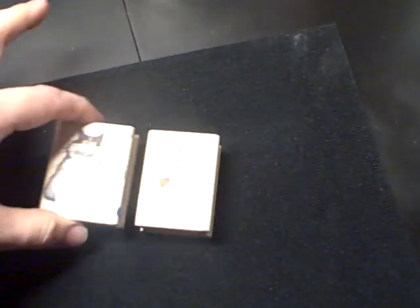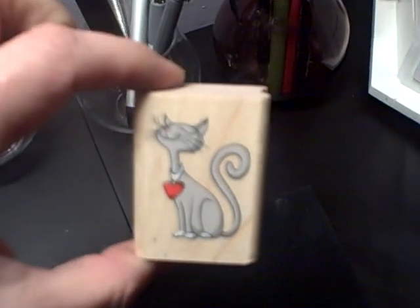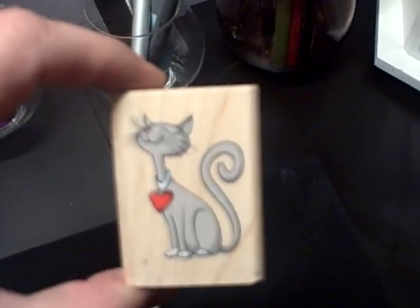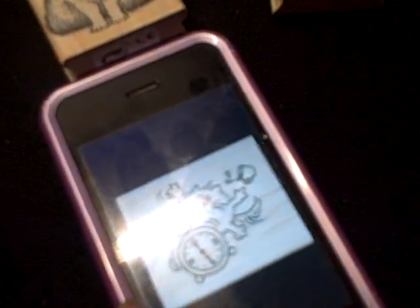For the photographs on my iPhone I have a category called 'Rubber Stamps.' This one is really neat because I love cat stamps — isn't he cute? When you color in the red heart and use glossy accents over it, it really makes it pop. Let me show you on my iPhone — I hit 'Rubber Stamps' and they all pop up. Sorry about the glare, but see how I just swipe through? When I'm in the store I can look at my stamps on the fly.